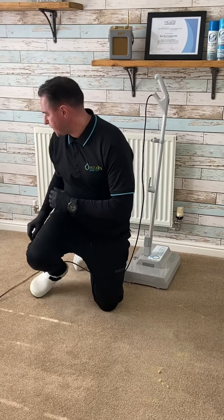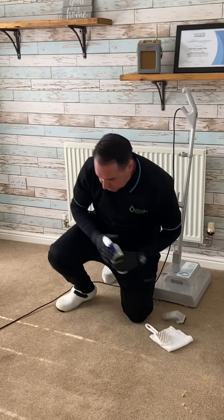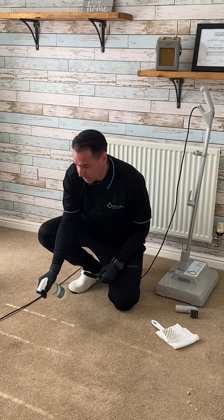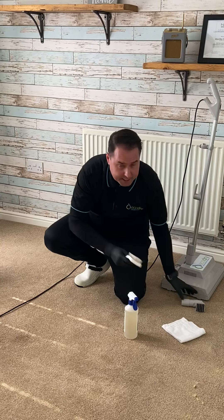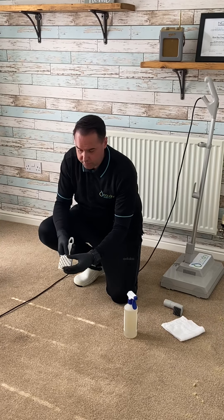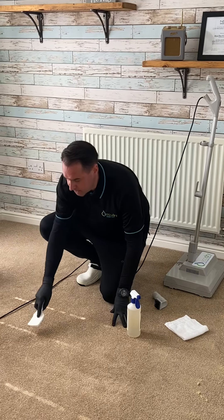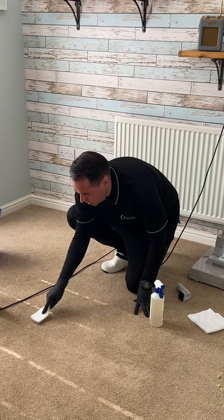The last thing I'm going to show you is how to use the spot and stain remover. If you've got any stubborn stains on the carpet, this should work nicely. Give it a spray, then agitate it with any of the brushes provided — we've got a soft bristle brush or a hard bristle brush. Depending on the soiling, you'd choose which brush to use, and give it a good agitation.